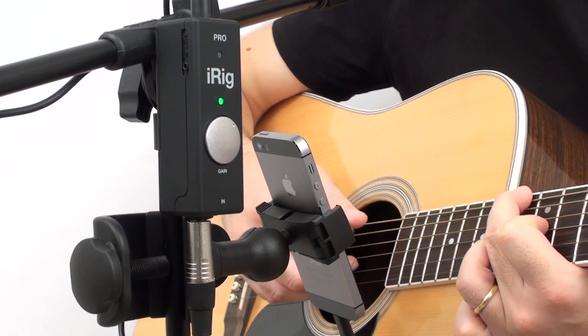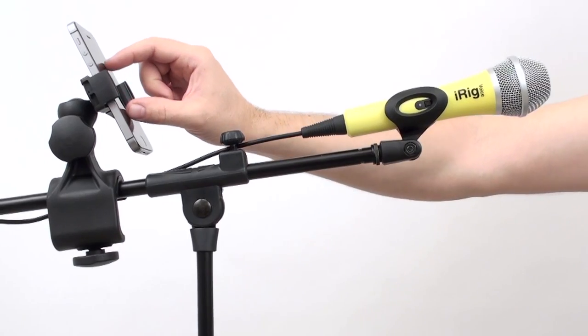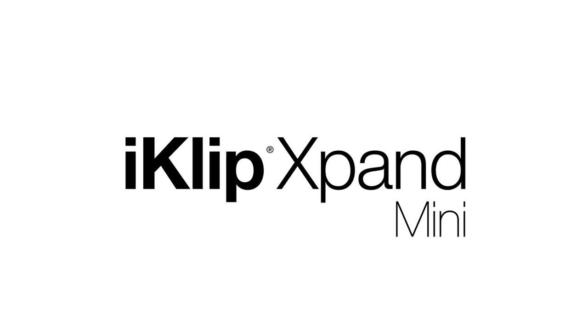It's never been easier to take your favorite music apps on stage or into the studio. And now you can do it with a wider range of mobile devices than ever before. iClip Xpand Mini.